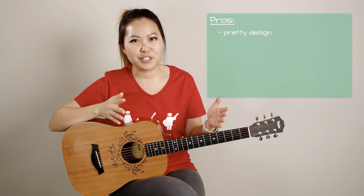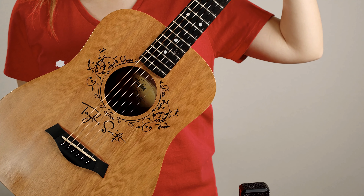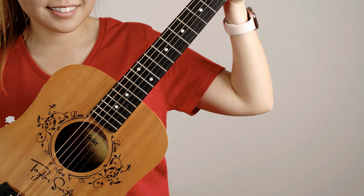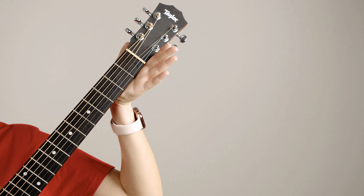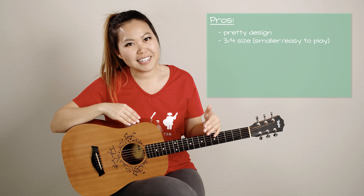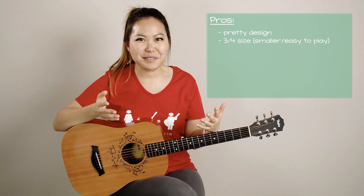The second pro is one that you guys have pointed out in some of my other tutorials — this is a smaller guitar than usual. This is not a full-size guitar; it's a Baby Taylor, which means it's a three-quarter size guitar, so it's a little bit smaller than your average full-size guitar. That means there are a lot of pros for me personally because I have slightly smaller hands than some people, so the Baby Taylor is really great size-wise for me.